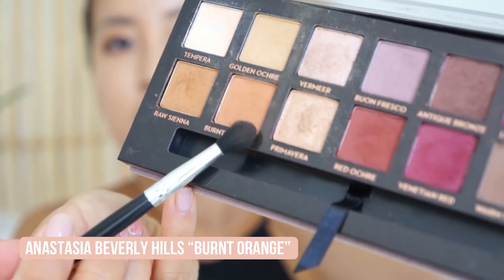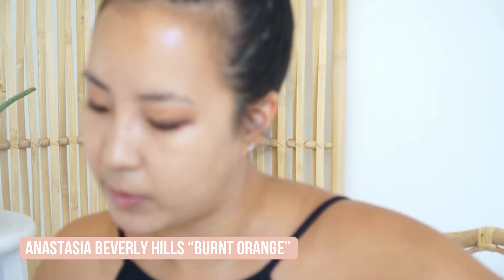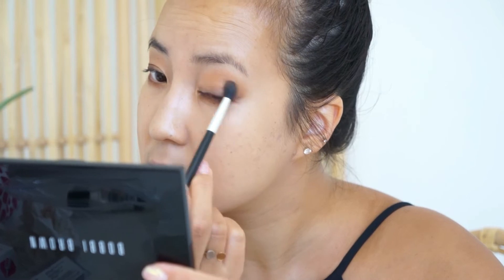More than being like a smoky look, I want it to be really warm and bronzy. So I'm just gonna go in with this burnt orange over top to add a little bit of extra warmth over the darker shades that I just applied, and do the same with the bottom.